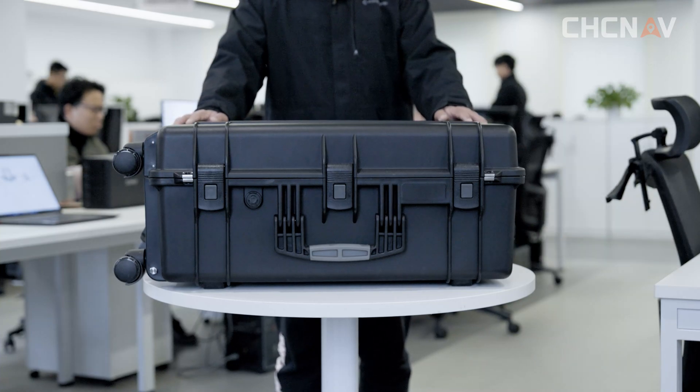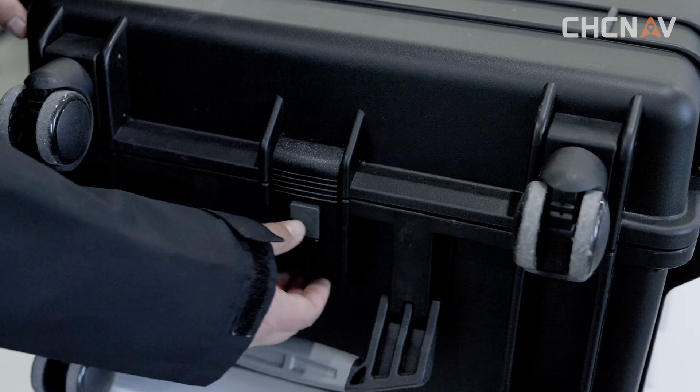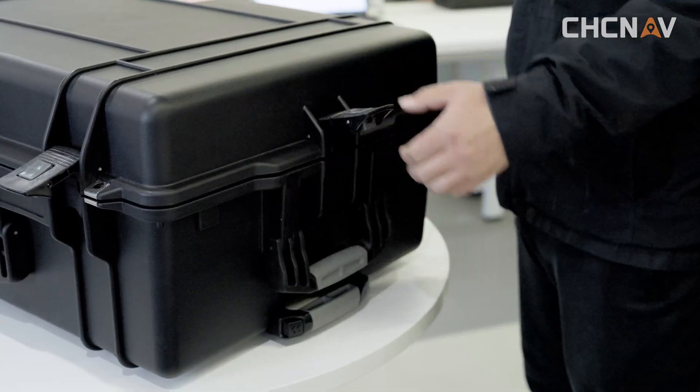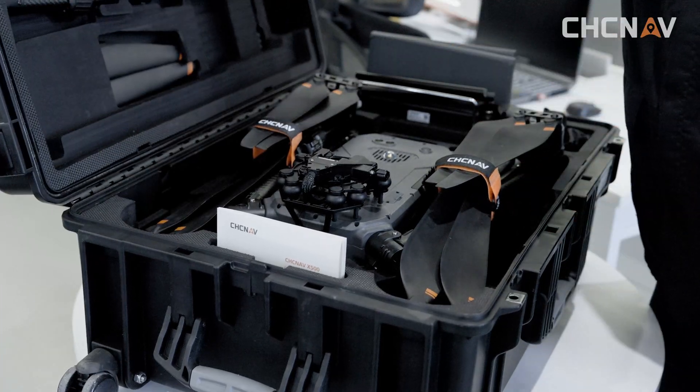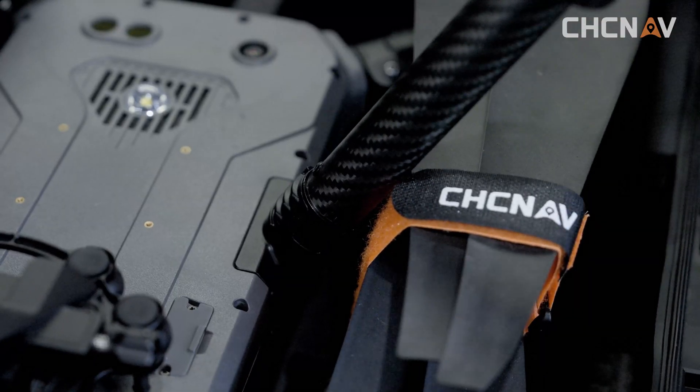This video will show how to install the X-500 Flyer. First, open the vehicle transport box. Remove the landing gear and install it in the bottom mounting port of the aircraft.